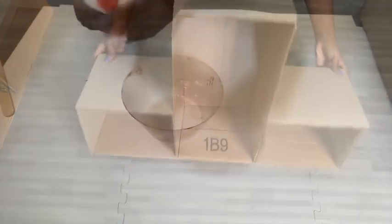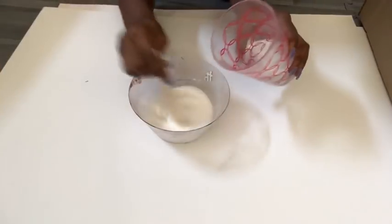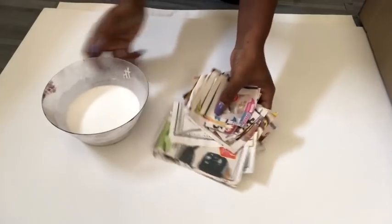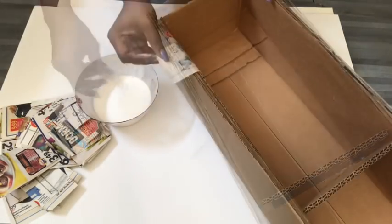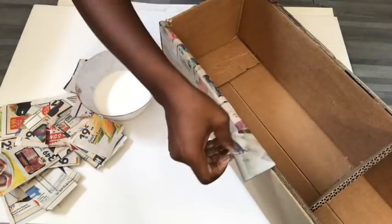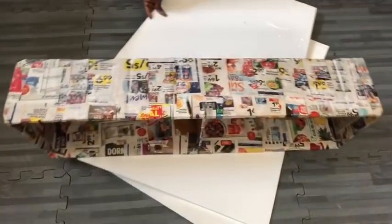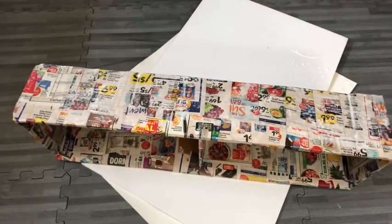I would like to make the box at the top a little bit stronger. So I'll be using school glue and water, mixing it together, and then putting in little pieces of paper that I have cut out. I dip them into the mixture one at a time and cover the whole box. I did this for just the box at the top and let it dry for about two hours.